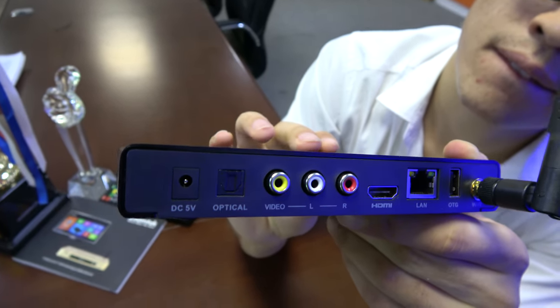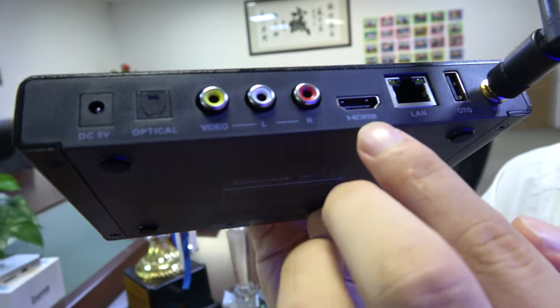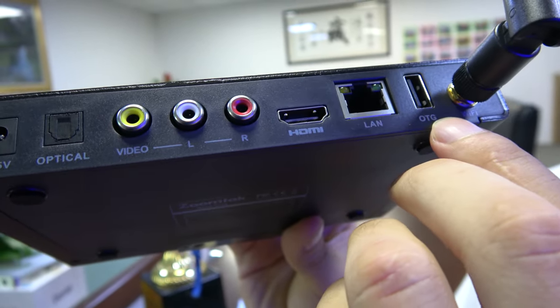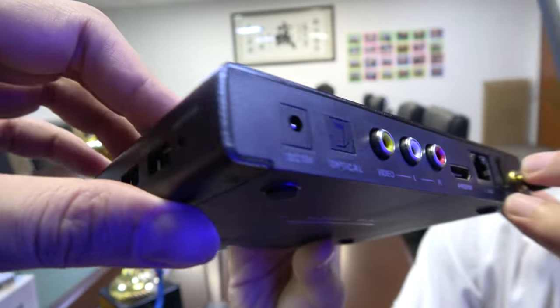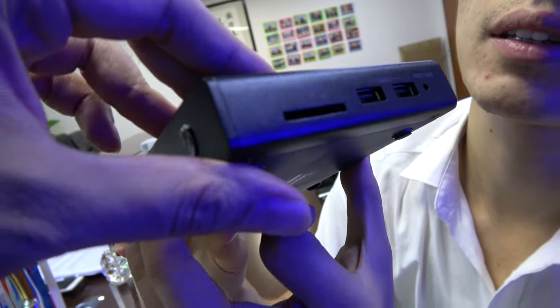What ports do you have here? There's an AV port, HDMI interface — specifically HDMI 2.0a — a LAN port with Gigabit Ethernet, OTG port, optical audio, and USB ports.